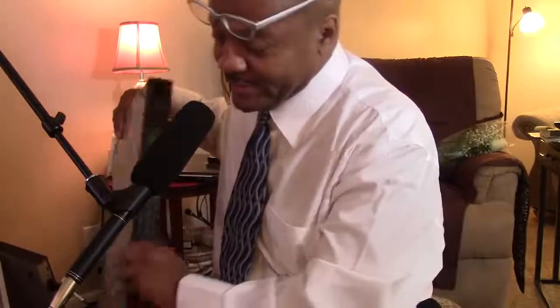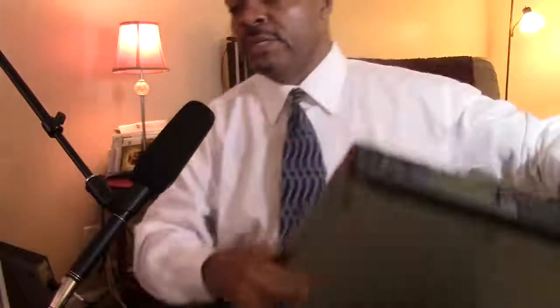Yamaha makes some dynamite sound modules. This is the Yamaha TG500 — it came out in 1993, it has over 384 presets, tons of sounds including keyboard, piano, synthesizers, bass synths, and drums. It has 64-note polyphony and is multi-timbral. I'm going to turn it on so you guys can see that it works.